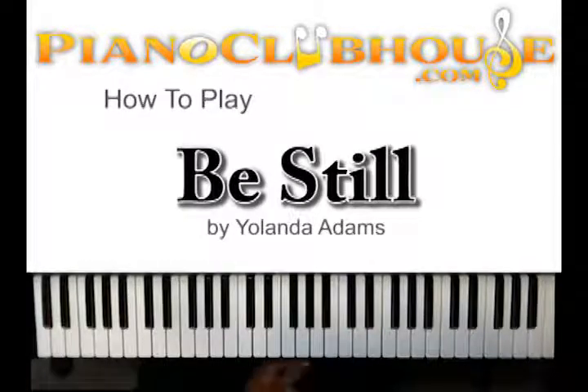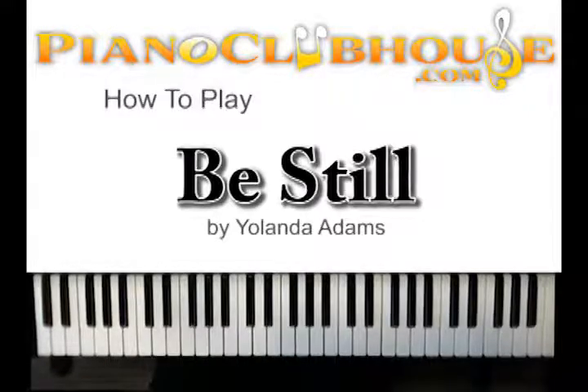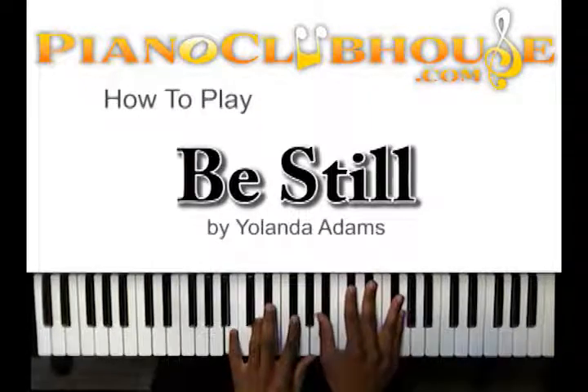Now I'm going to take you to the bridge and show you — there are a few chord changes in the bridge that are different. Here we go with the bridge. I'm going to be on this B chord.